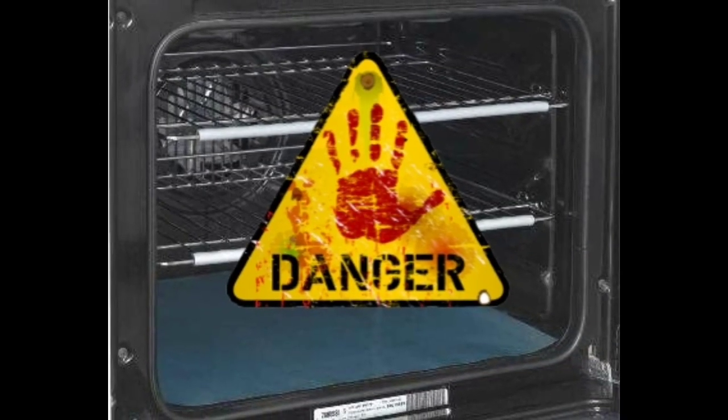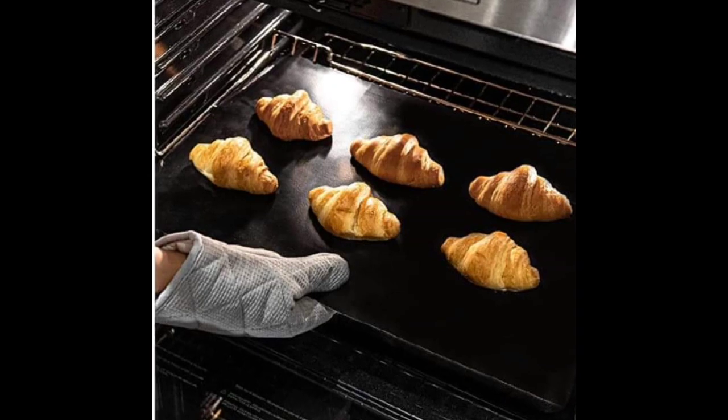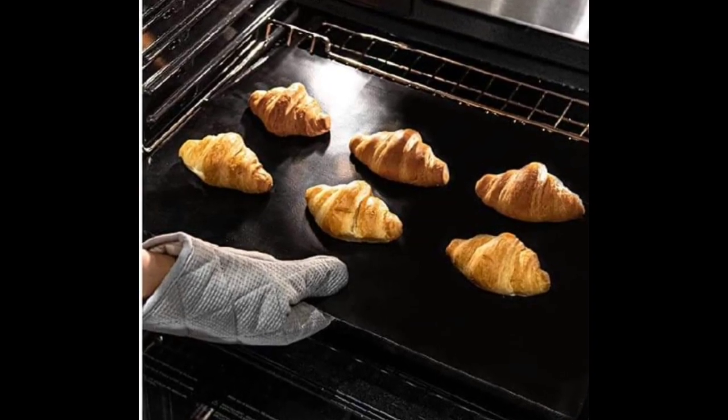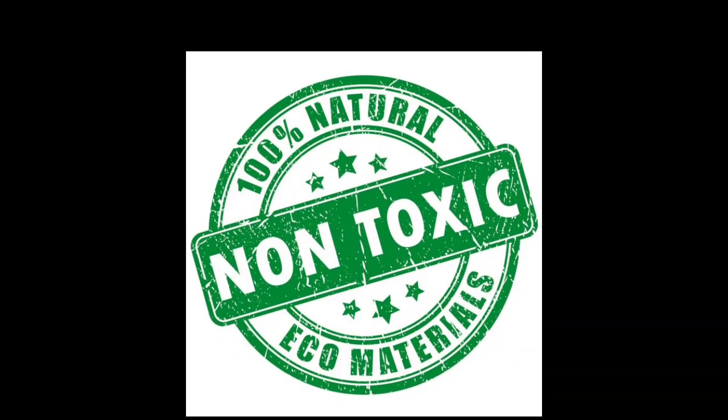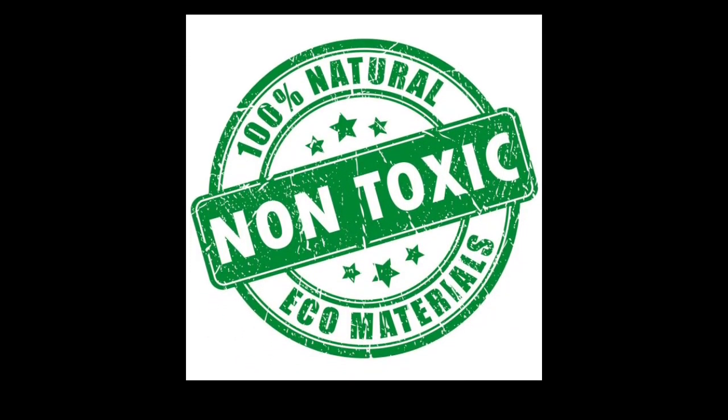If you do have an oven like that, you can use this on the racks, but you cannot sit it directly on the heating element. You've been warned. This is a non-toxic item and it does not produce a bad smell, nor does it have any harmful substances to pollute your food.